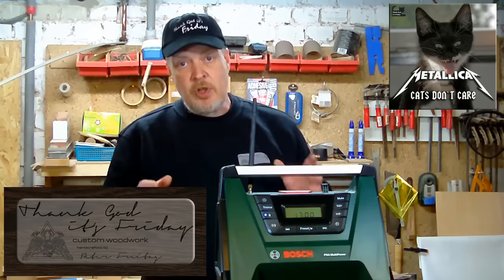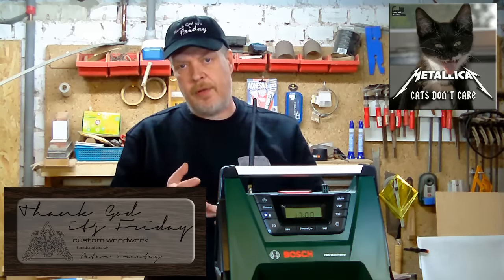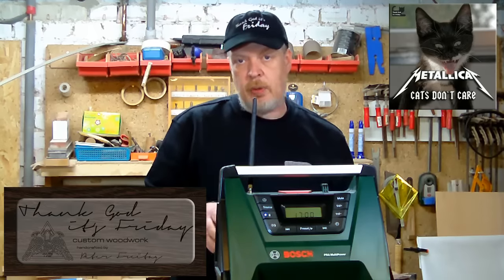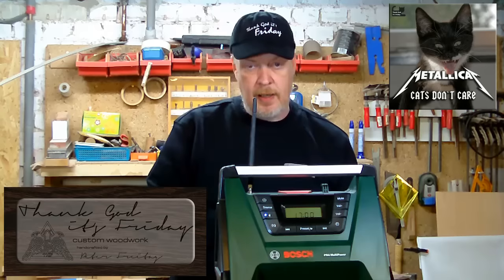I was chosen by Bosch as one of 45 people testing this product, so in a way I'm not sponsored by Bosch, and I'll be fair with my judgement.